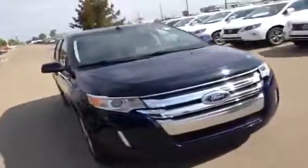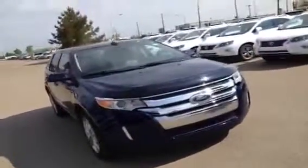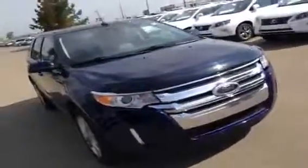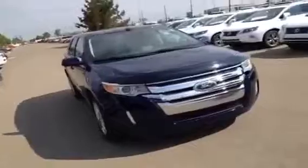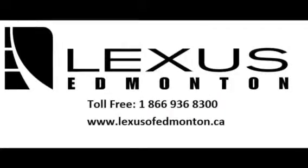So that's the Ford Edge for you. If you have any more questions at all, give us a call at 466-8300, or you can just drop into the dealership — we're at 170th Street and 111th Ave. Don't forget to check our website out at LexusofEdmonton.ca. Thanks so much for checking out the video, guys. We'll see you next time.